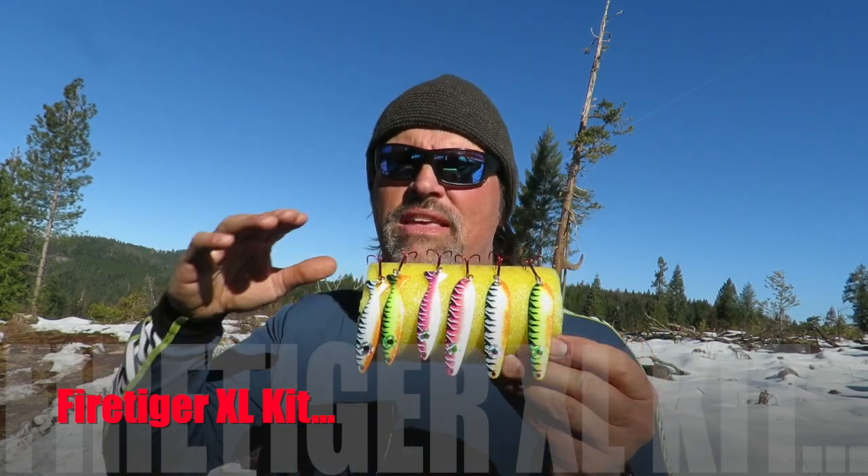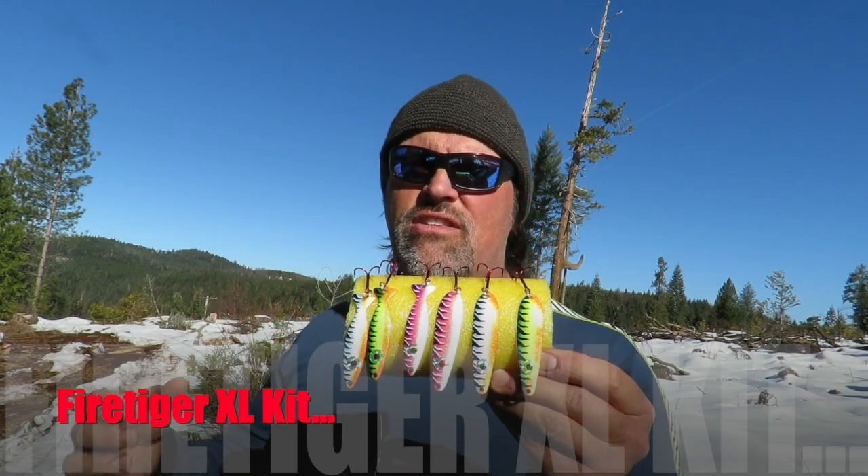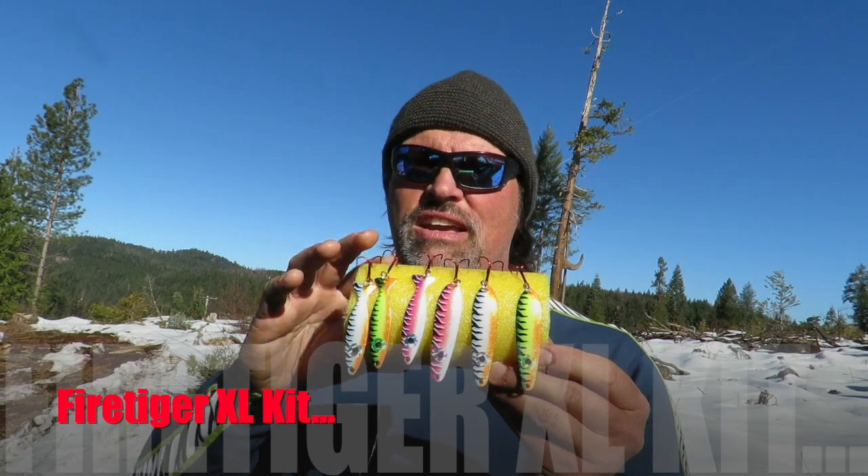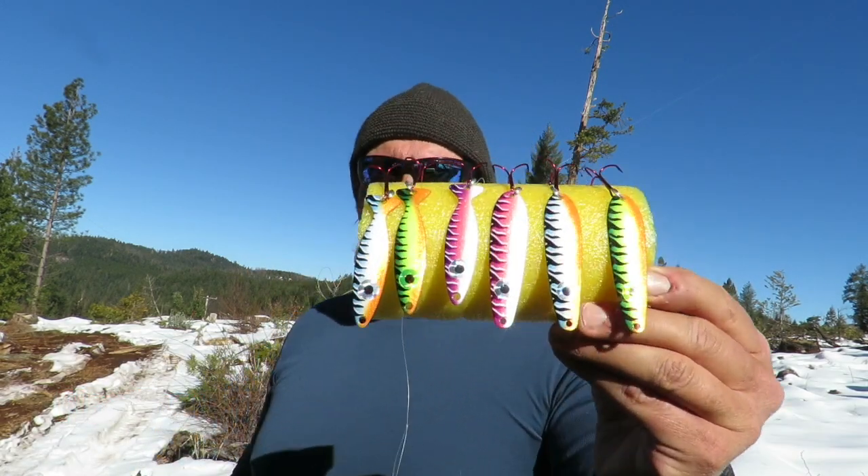Down the road, we're going to have these same Fire Tiger UV finishes available in Trigger Spoons and Trigger Spoon Juniors, but for now we're just sticking with the big stuff.